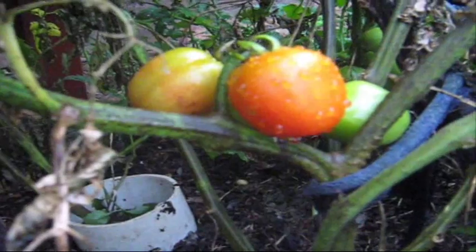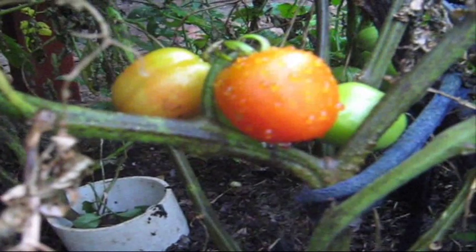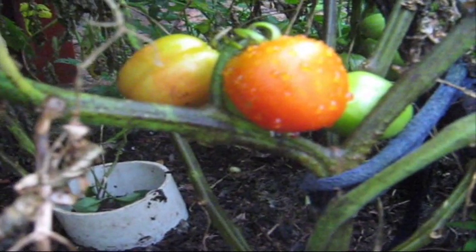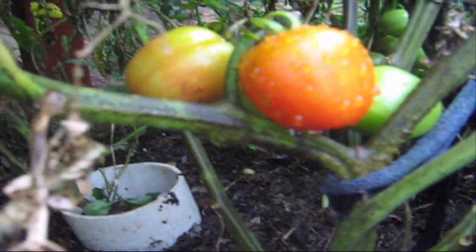These are my tommy toe tomatoes and they're just starting to ripen up. I reckon the tommy toe tomatoes are the best tomatoes you can grow.